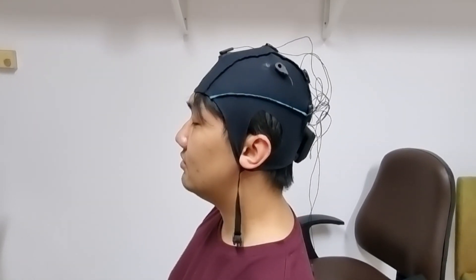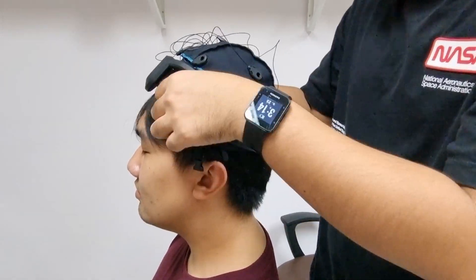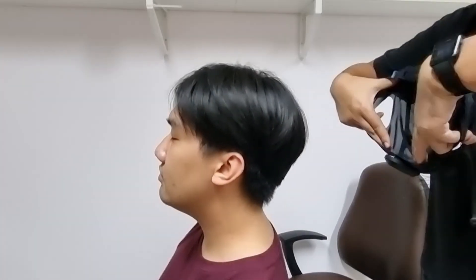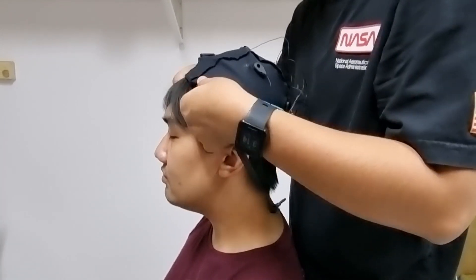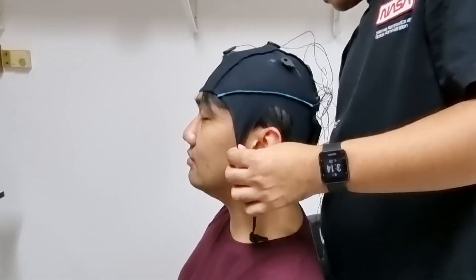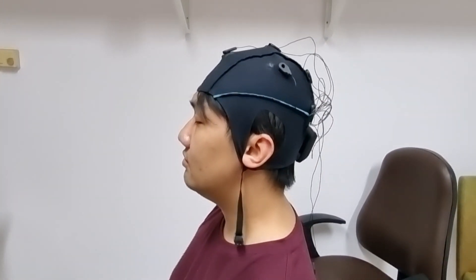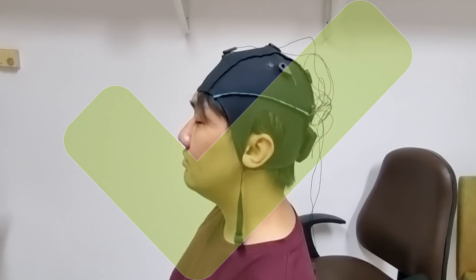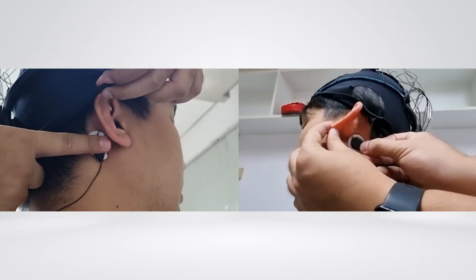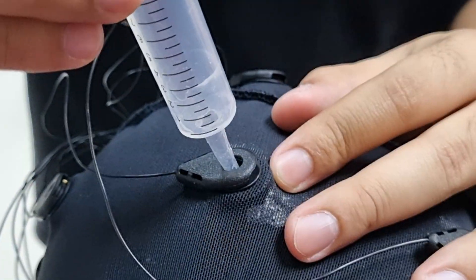First, you need to wear an EEG cap to perform the experiment. Do not wear the EEG cap like this — this is correct. Do not forget to stick a ground and reference electrode behind the ear. Fill an electro gel for a stable signal.